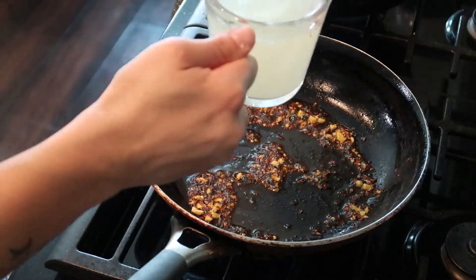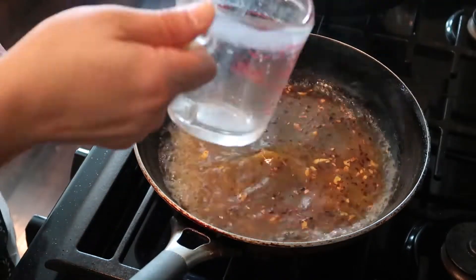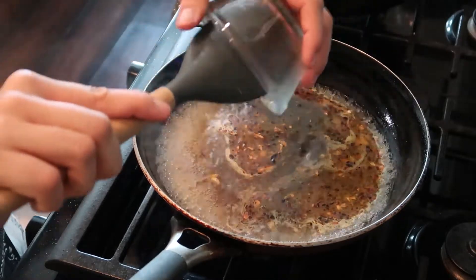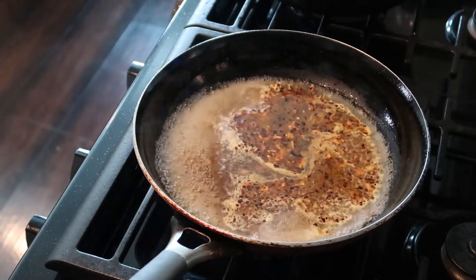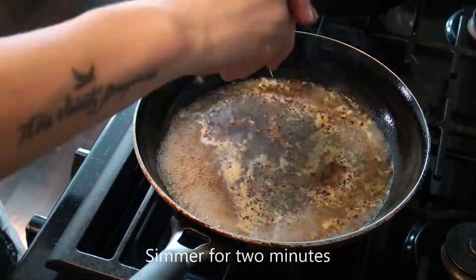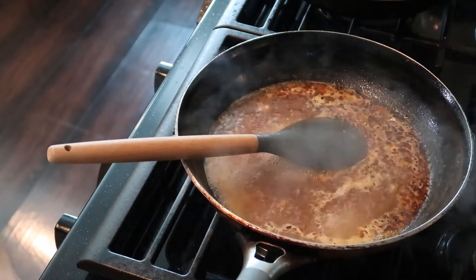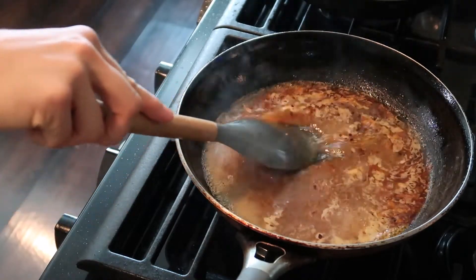Now we're going to add our cup of water that we saved from the pasta. We're going to add our stock concentrate — if you don't have stock concentrate, you can use chicken bouillon. We're going to take two of these lemon slices and squeeze them in. It's been two minutes now — I'm going to add one tablespoon of butter and let that melt.